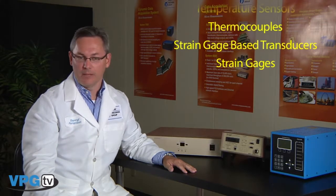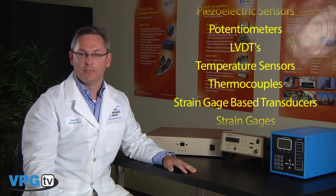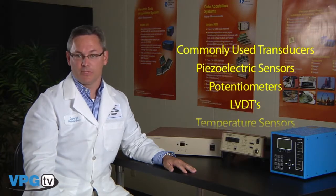The StrainSmart software is a ready-to-use Windows-based software system for acquiring and presenting measurement data from a variety of sensors including strain gauges, strain gauge-based transducers, thermocouples, temperature sensors, LVDTs, potentiometers, piezoelectric sensors, and other commonly used transducers.